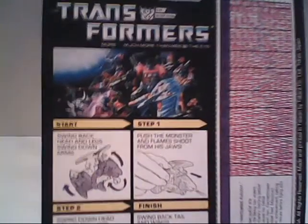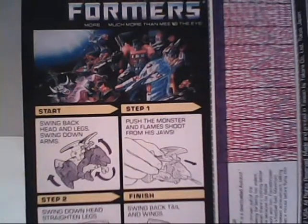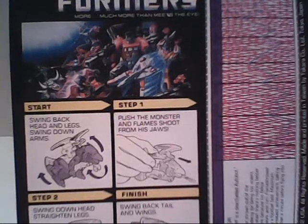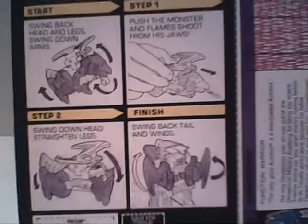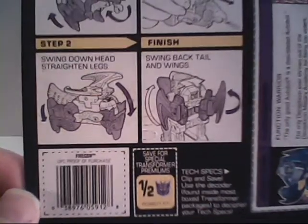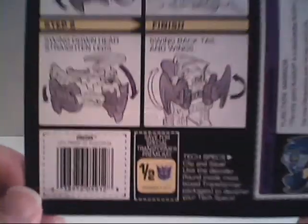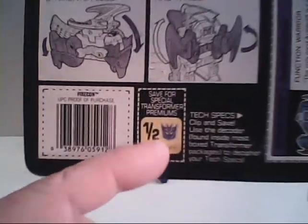Here's the backside of the American one. It has the same mural from 1988, mainly highlighting the Power Masters and Pretenders, and also how to set him up to shoot sparks from his mouth — which he doesn't do anymore. And basically how to transform him. There's a barcode over here, and he was worth half a point.